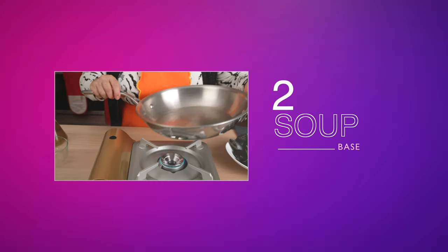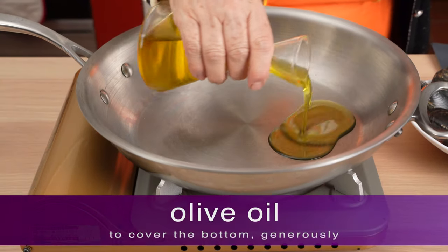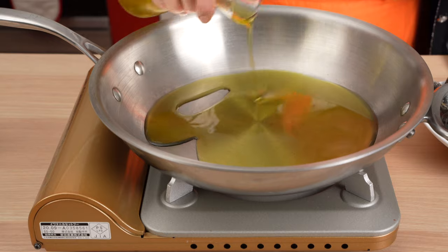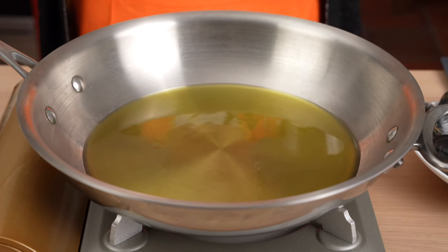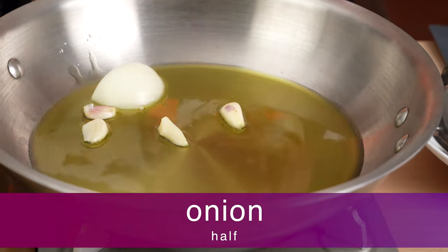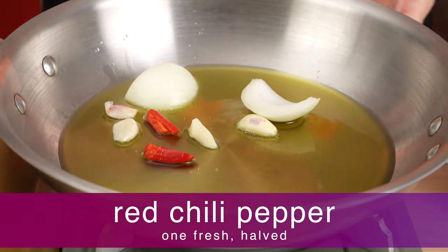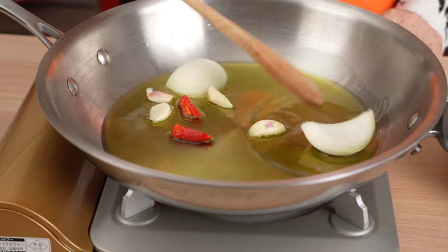Step 2: It's time to create the flavor base for our soup, called a sofrito in Italian. Grandma covers the bottom of a skillet with a generous amount of olive oil and heats it over medium-high heat. Then she adds four cloves of garlic, a half an onion cut into large pieces, and one fresh red chili pepper, halved, until the oil is infused with the flavors.